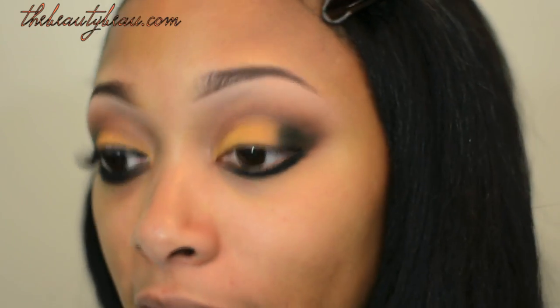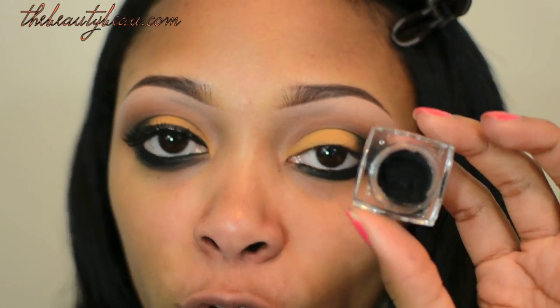I'm also going to take the eyeliner in my waterline. For the liner at the top, I'm taking my e.l.f. cream eyeliner in black.